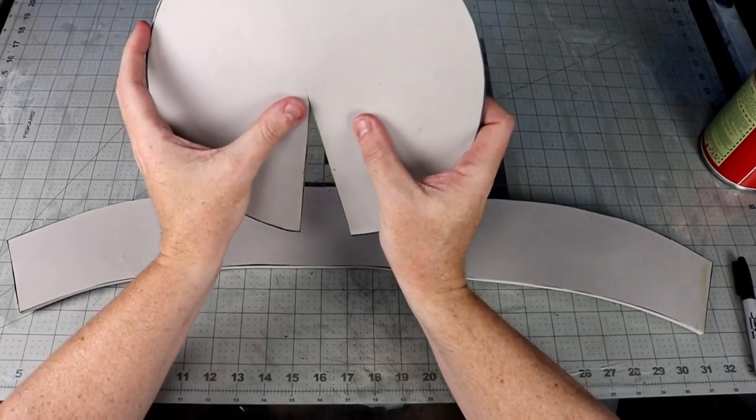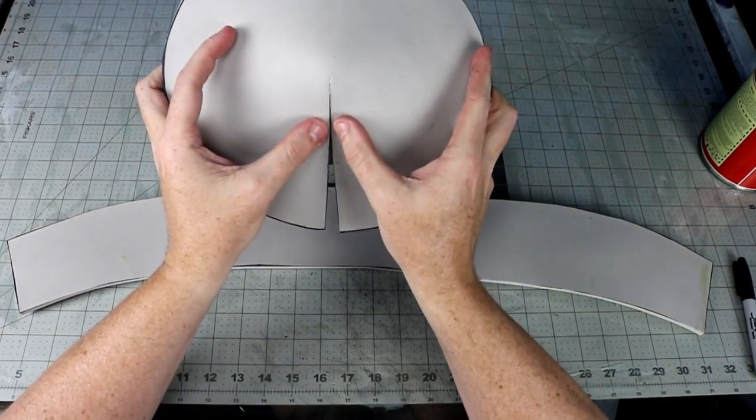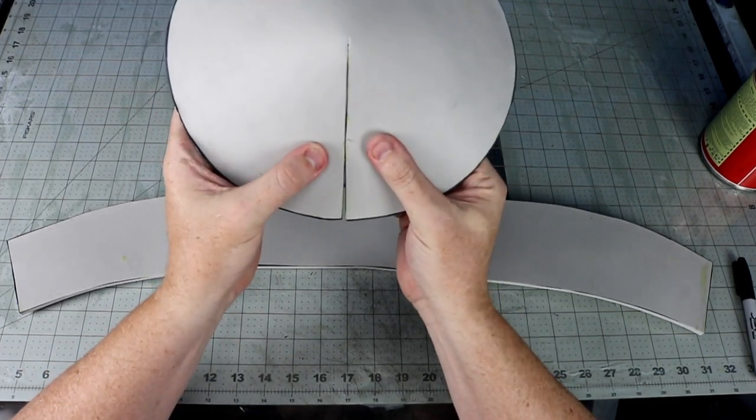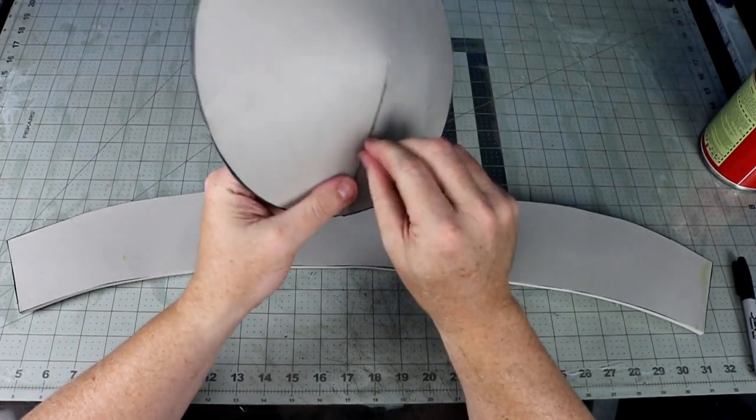I brushed some contact cement on all the edges, let it sit for a second, and then tacked everything together. The assembly is relatively simple — you close up the dart and then the strip for the side of the crown, and then join the two pieces together.